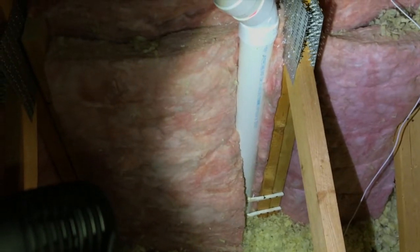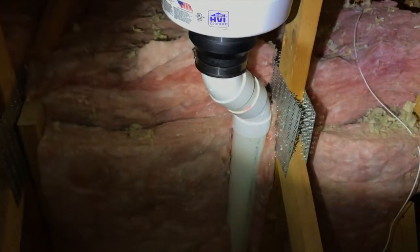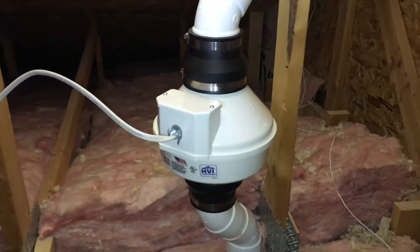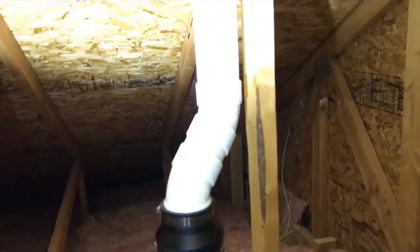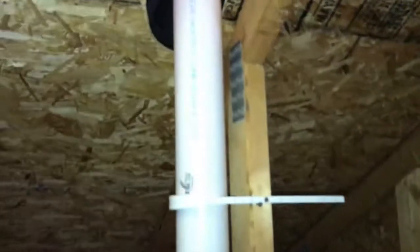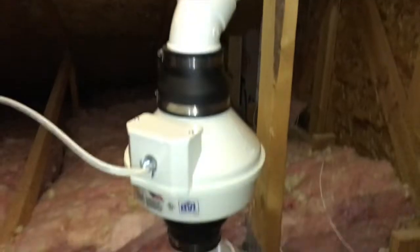Here is our fan. The plumbing that made that 90-degree angle turn way down in the basement comes straight up, and just shy of the fan it makes a turn outward to allow the fan to properly rest in place. Above the fan, the plumbing is routed back to the wood and secured by a little hook. The exhaust goes through the ceiling and out the roof — I'll show you that shortly.